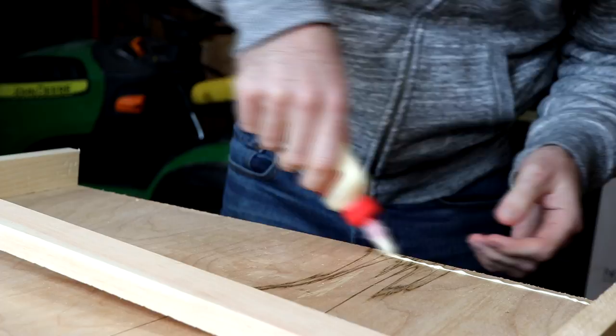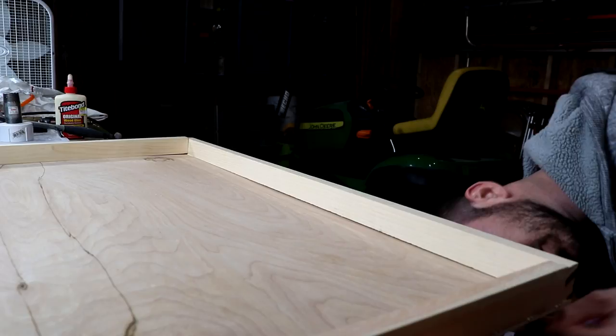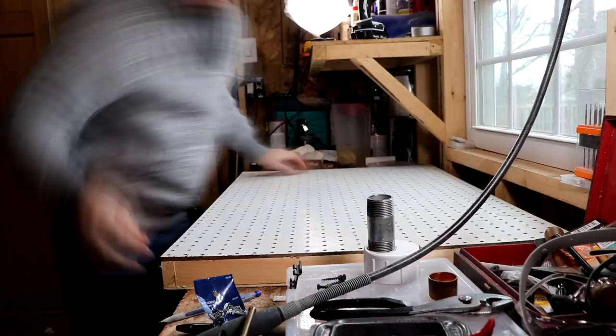Then I added a bead of wood glue attaching the bottom to the sides, so I wasn't losing any air in places I didn't want to. Then simply attach your top. Again, pre-drill some holes so you're not splitting open the side boards when you drill in the screws.